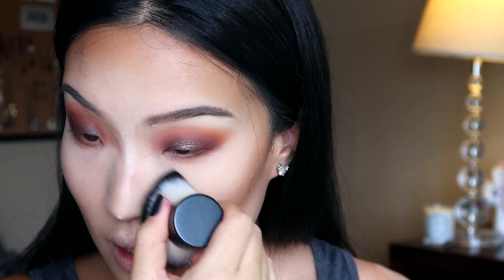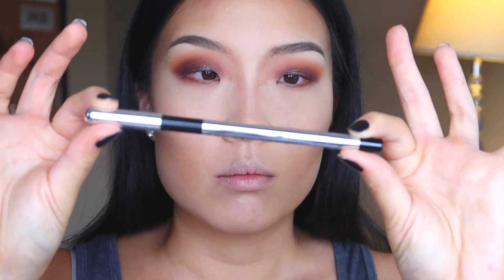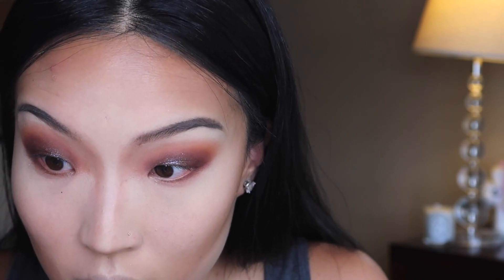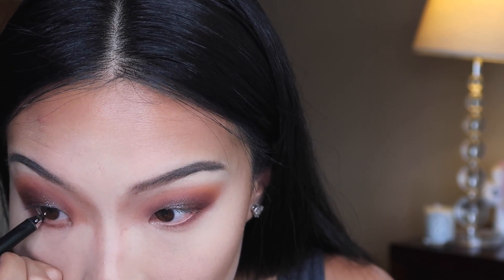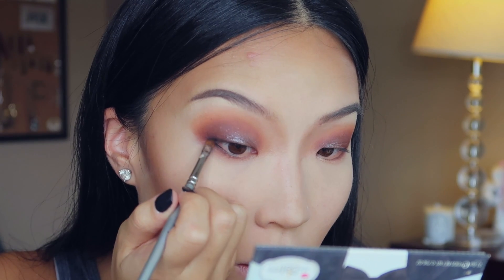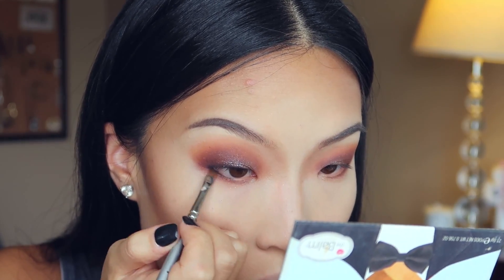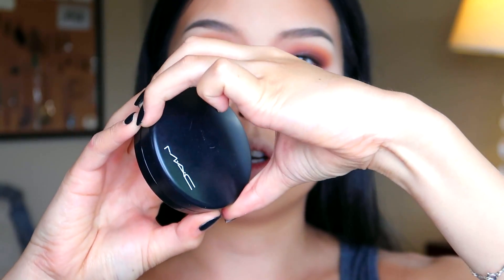I just got a kabuki brush — this one's from ELF, very inexpensive from Target — and I just lightly dust that off. I'm going to use the Marc Jacobs highlighter gel crayon in, I think it's just Black — Blacquer Core, I don't know. So I'm going to go into Matt Ahmed and Matt Motz and kind of blend those together using the tube, and just making sure that I get all that blended up. I'm going to go in with the MAC Give Me Sun bronzer.